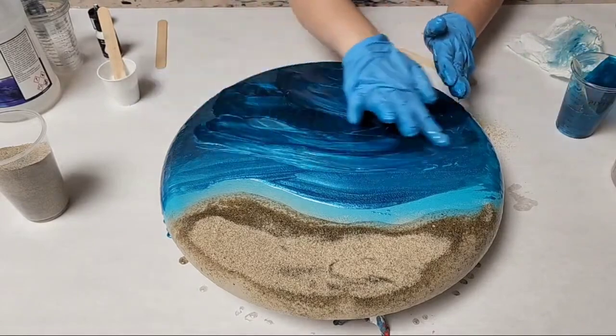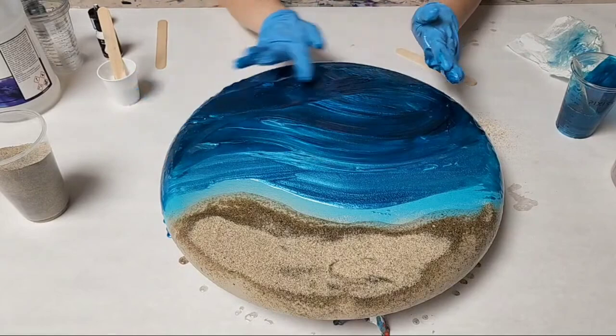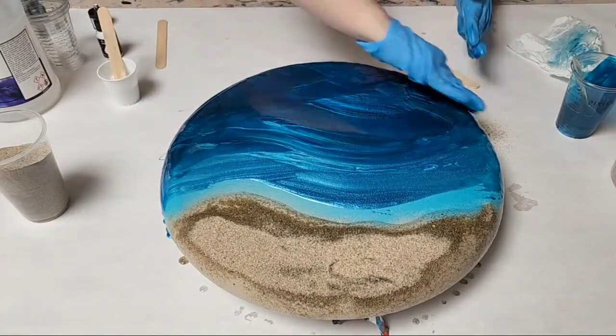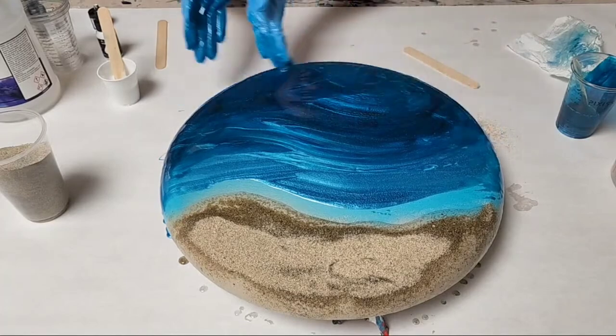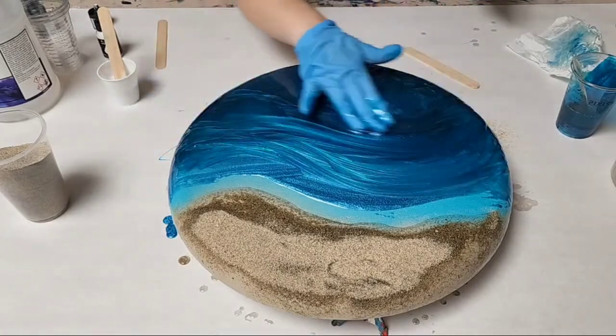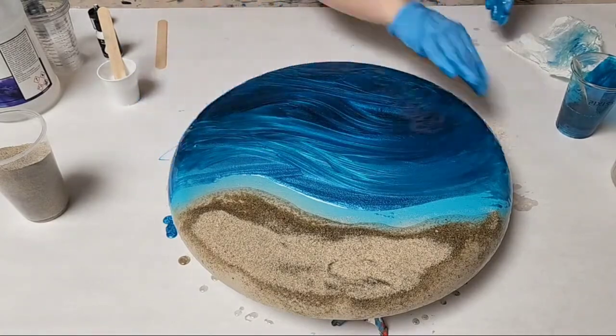I just spread them around with my hands and get them a little bit blended, but the heat gun is actually going to do most of the work with blending, so don't worry about it too much. Just make sure you get full coverage. It really doesn't even take a lot of resin — you're going to need just a few ounces.